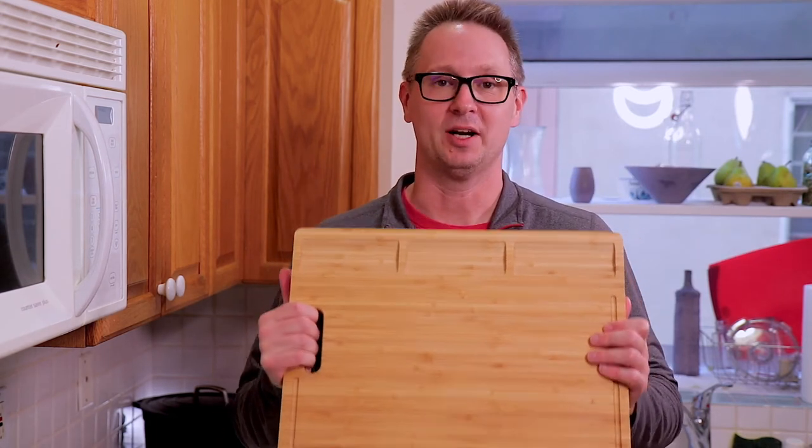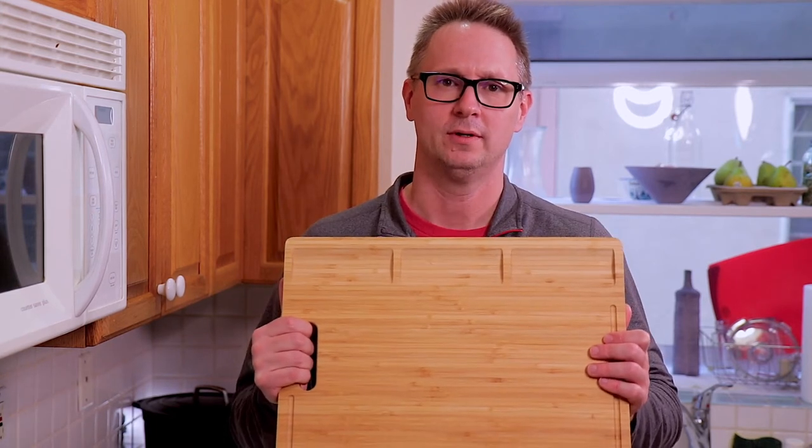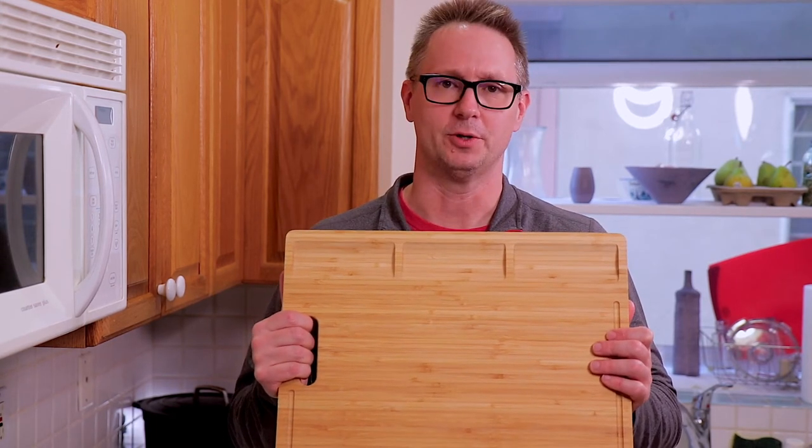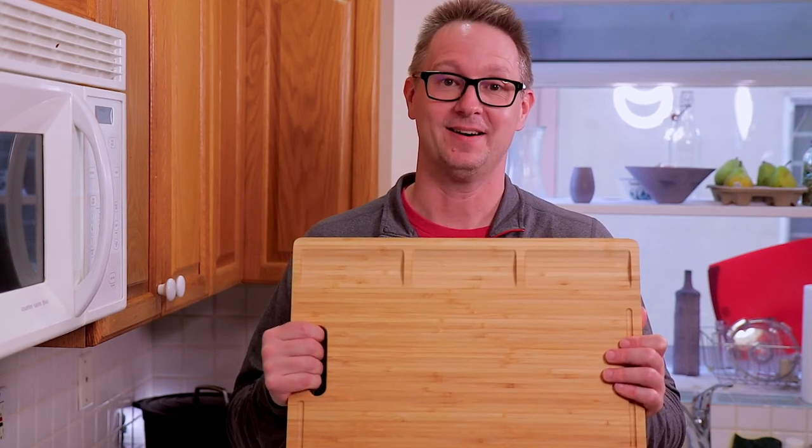Well, I hope you learned something — I know I did. And remember, if you take care of your cutting boards, they'll take care of you. Okay, that's probably not true, but they're a great tool, so if you take care of them they will last. All right, so like, subscribe — see you in the next one.